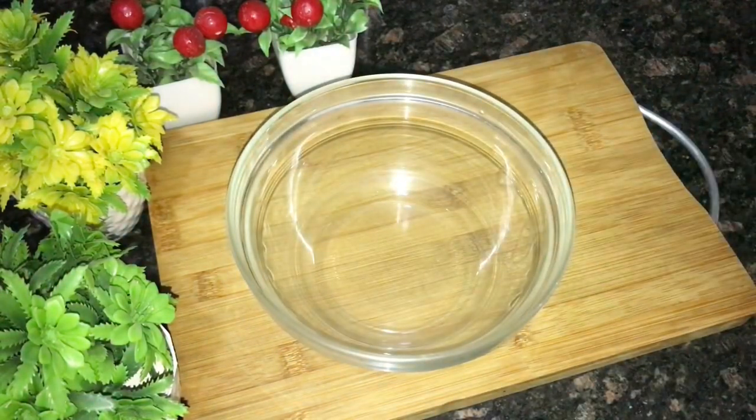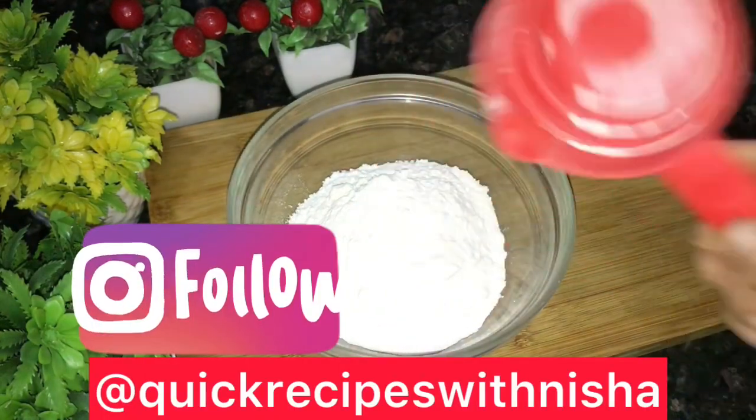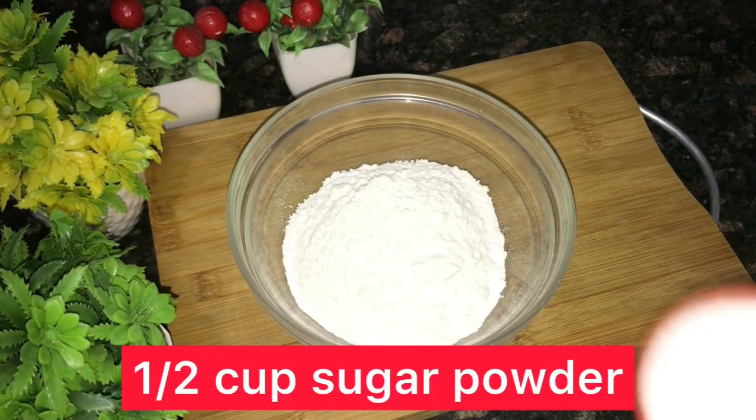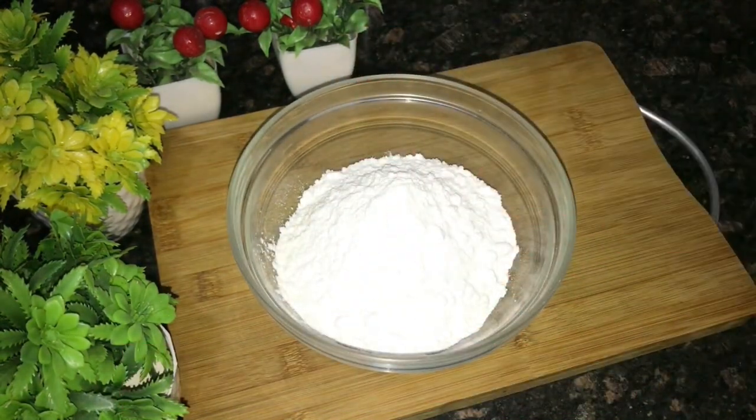If you have a waffle maker, you can easily make a waffle. You can also use a pancake or sandwich maker.